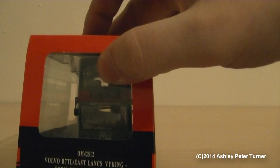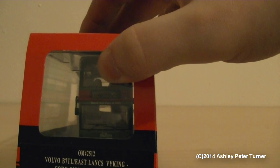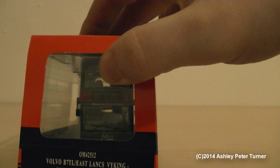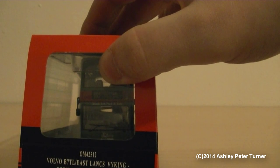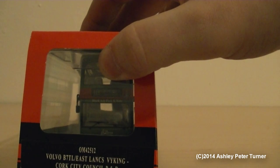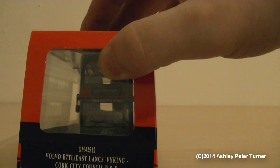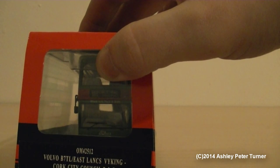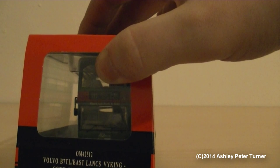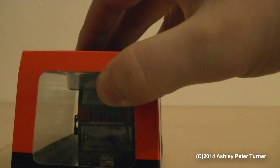If we just turn the box around, the reference number is OM42512, Volvo B7TL, East Lancashire Viking, Cork City Council, Park and Ride. This bus service is also operated by Bus Arran, as denoted on the decal at the front of the model.